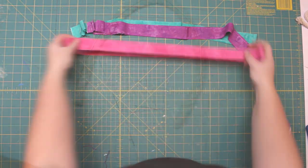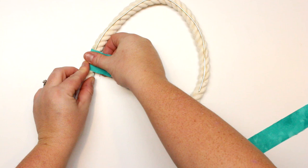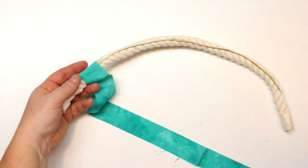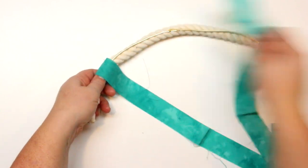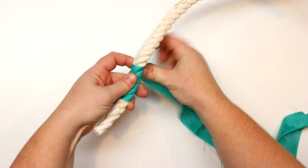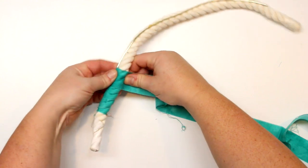Most of the time you're going to find these rainbows wrapped with yarn or embroidery floss, which looks beautiful, but it's very time consuming. With fabric it is so much quicker, and I like immediate gratification. The great thing about the fabric is that it fits snugly onto the cord or rope, so you can still see the formation of the rope, which gives it more texture.